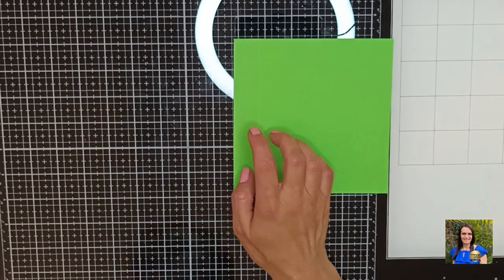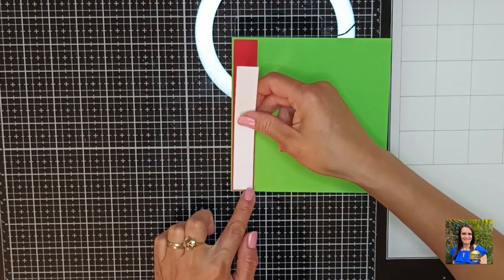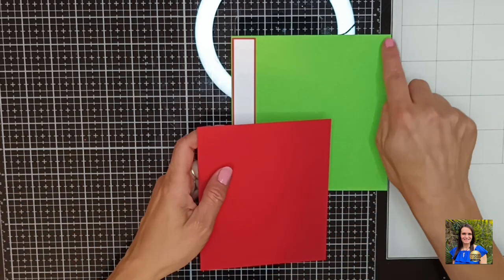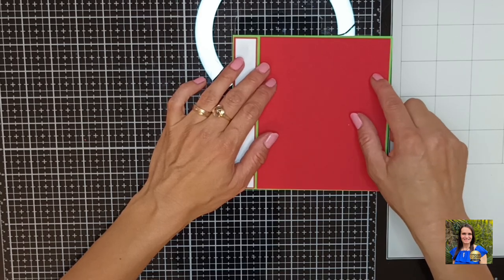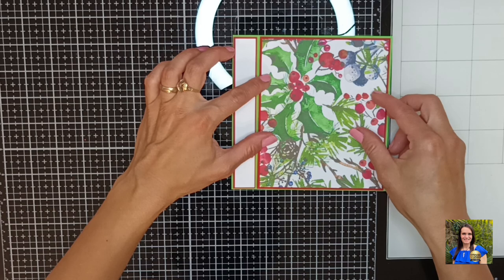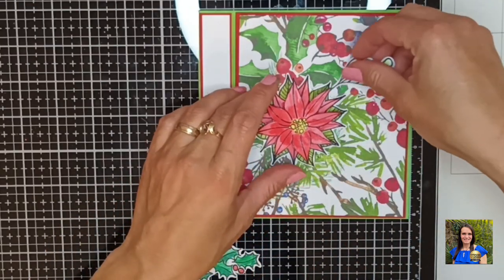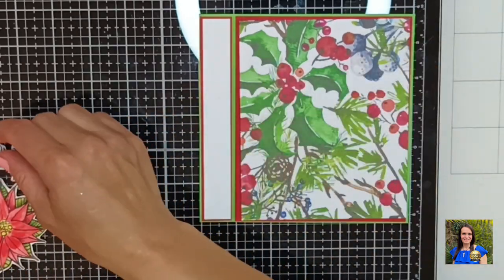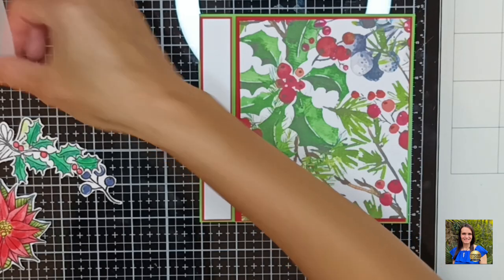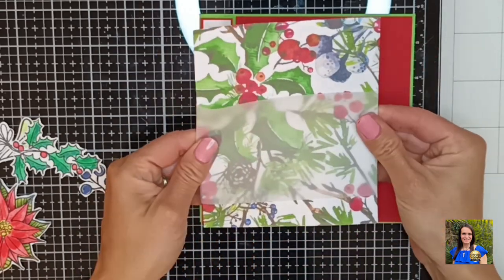For the one by six inch section I have a piece of red card stock that measures seven eighths of an inch by five and seven eighths, and then I have a three quarters of an inch by five and three quarters of plain white card stock. For the larger piece I have four and seven eighths by five and seven eighths of the same red card stock, and then the pattern paper printed from the gorgeous digital paper set, which measures four and three quarters by five and three quarters. I took a piece of vellum about three inches wide and I'm just going to wrap this around the decorative piece of paper and glue it on.